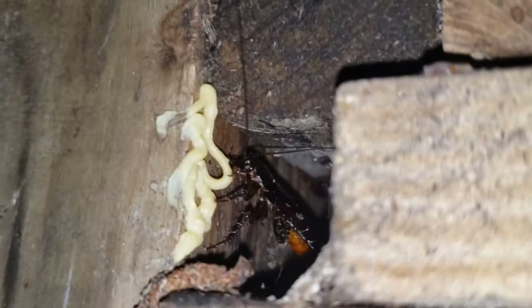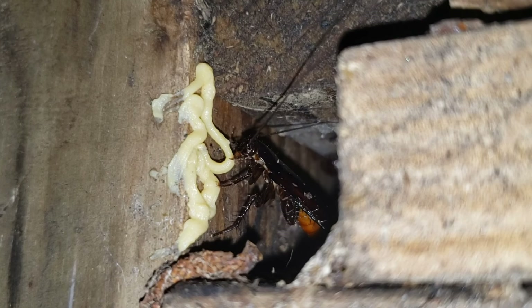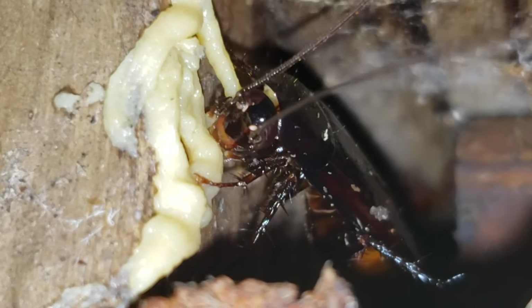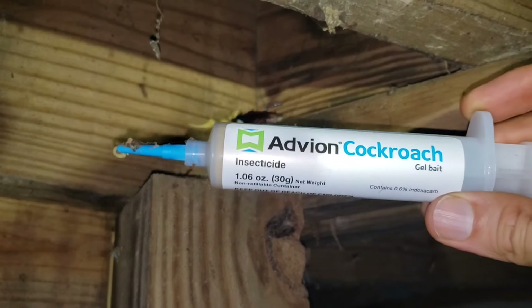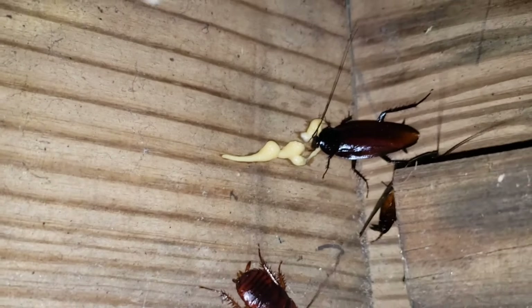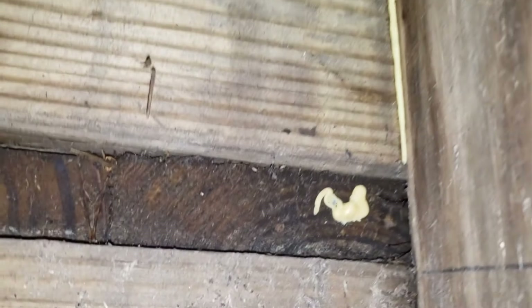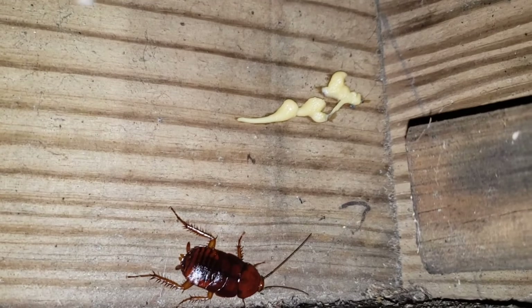Here we go, let's put some here. Little guys chowing down already — eat up, come out and feast! This is absolutely disgusting but I can't stop watching. I just applied this Advion cockroach gel bait and within minutes the cockroaches — this is under the deck, under the porch outside — they just come out and start chowing down. I spooked them a little bit; there were some down here too a minute ago, I just scared them away.